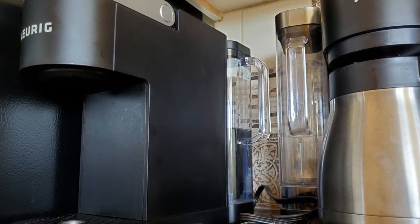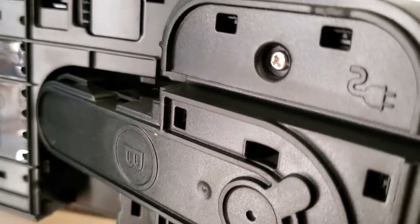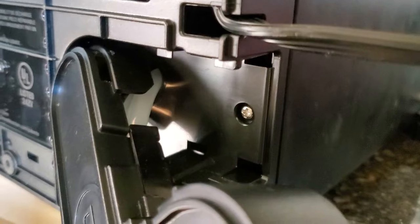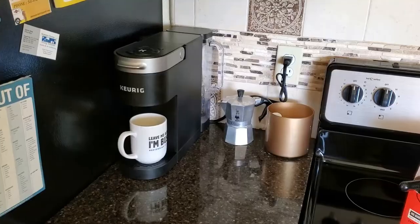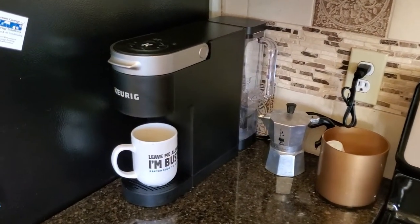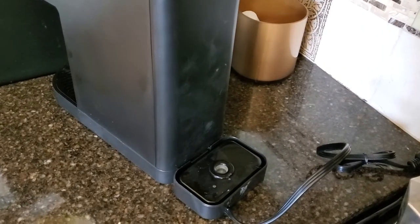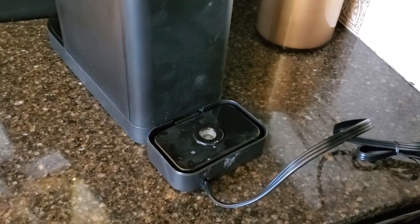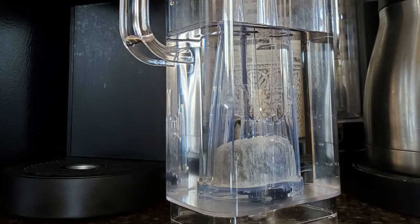I don't know if that's really a selling point or not. To me, a selling point would be being able to put that reservoir on the left or the right. If you've got any questions about the placement or location of these water reservoirs on these two machines, go ahead and leave them in the comments and I'll try to answer them efficiently and accurately. I hope this video was helpful, and if it was, please hit that like button and subscribe for more videos like this. Thanks a lot.